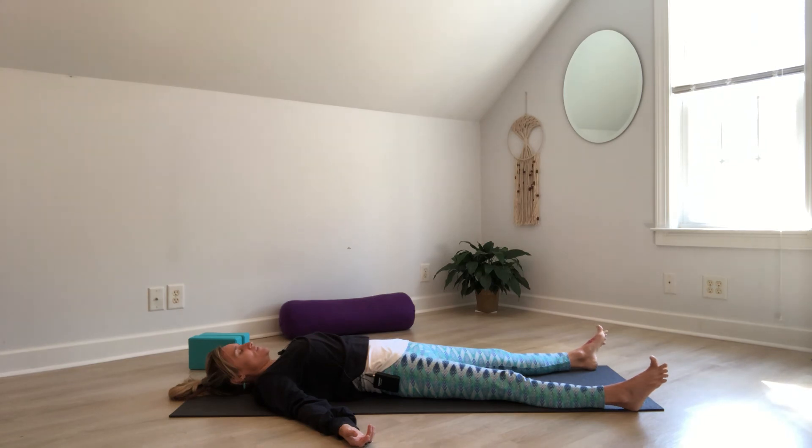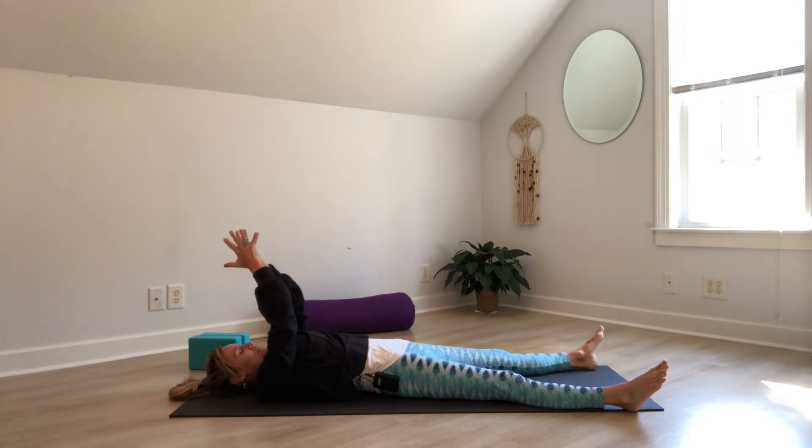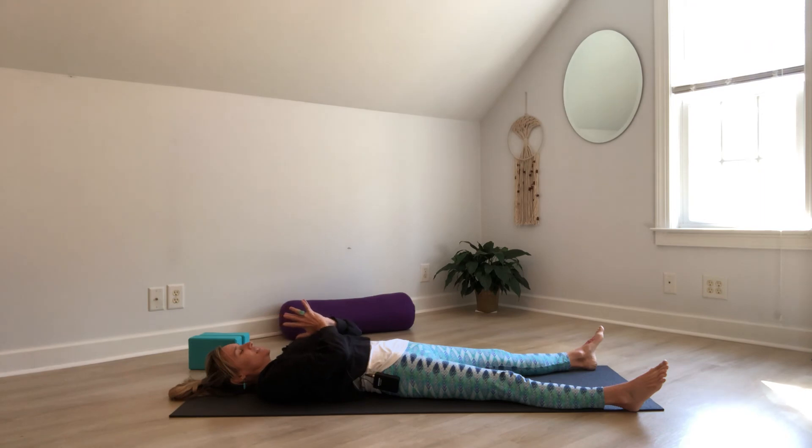Wherever you are, gently start to wiggle your fingers and toes. Know that it's time to end our practice. Lift your arms up, let the palms meet, then bend the elbows and lower the thumbs to the heart center. Take a deep inhale through the nostrils. Exhale, let go. Thank you so much for allowing me to guide you today in our practice. Namaste.